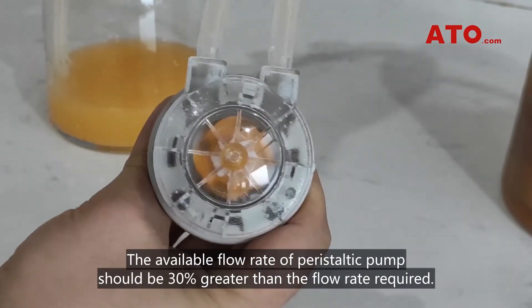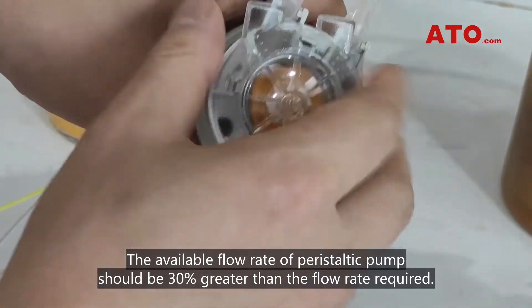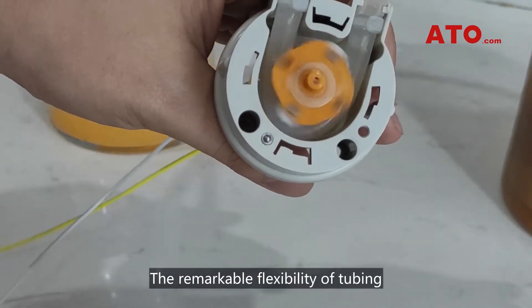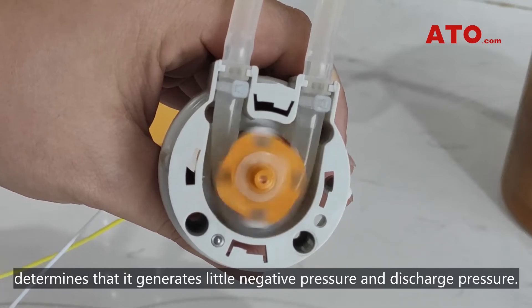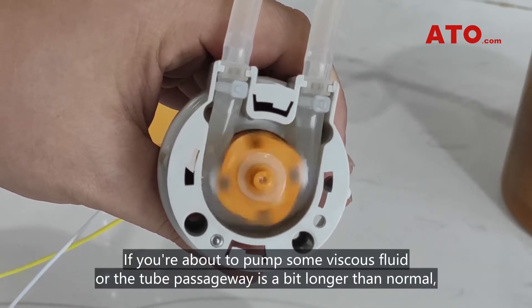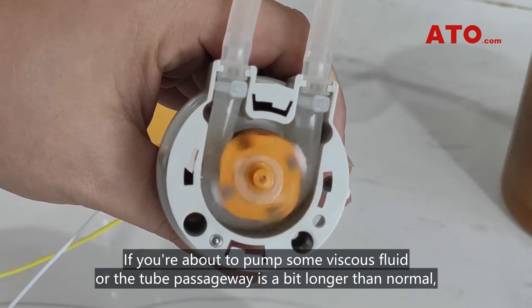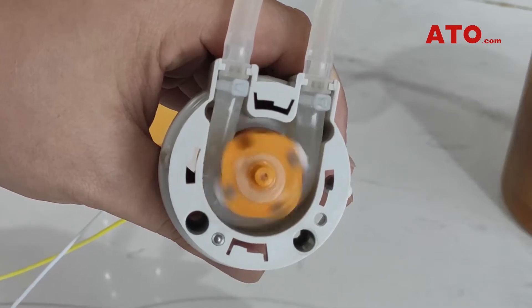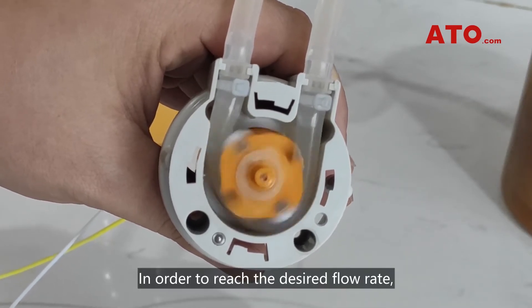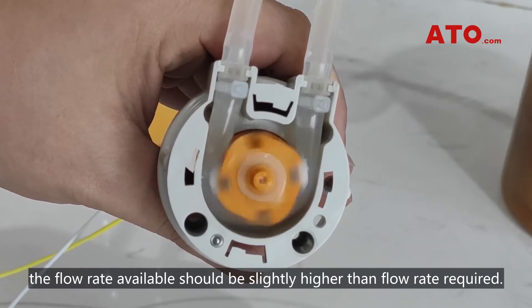The available flow rate of a peristaltic pump should be 30% greater than the flow rate required. The remarkable flexibility of tubing means it generates little negative pressure and discharge pressure. If you're about to pump some viscous fluid or the tube passageway is a bit longer than normal, you'll get lower flow rates. In order to reach the desired flow rate, the available flow rate should be slightly higher than the flow rate required.